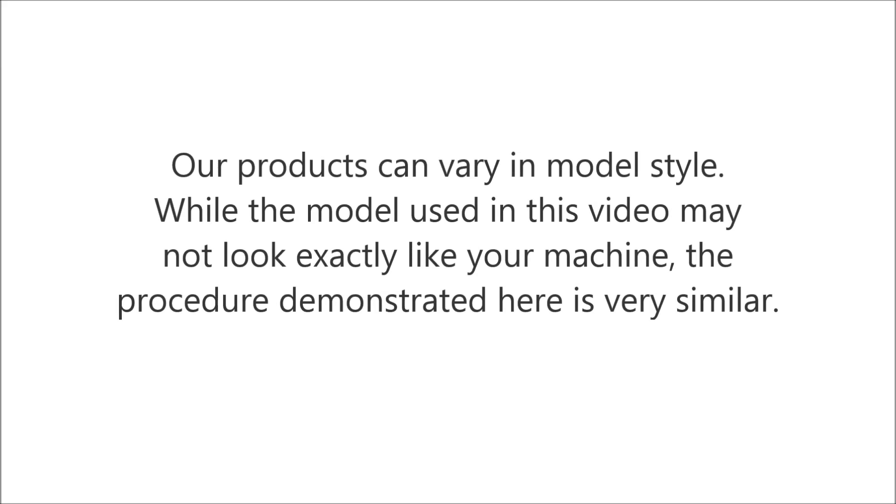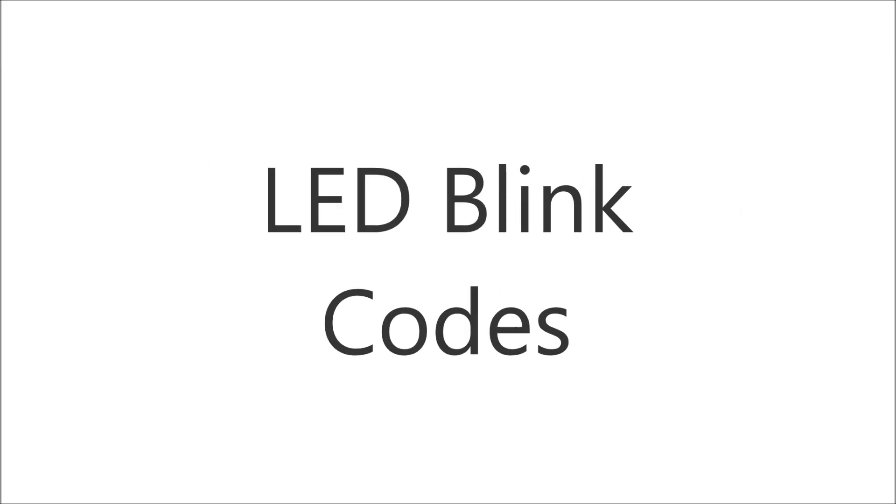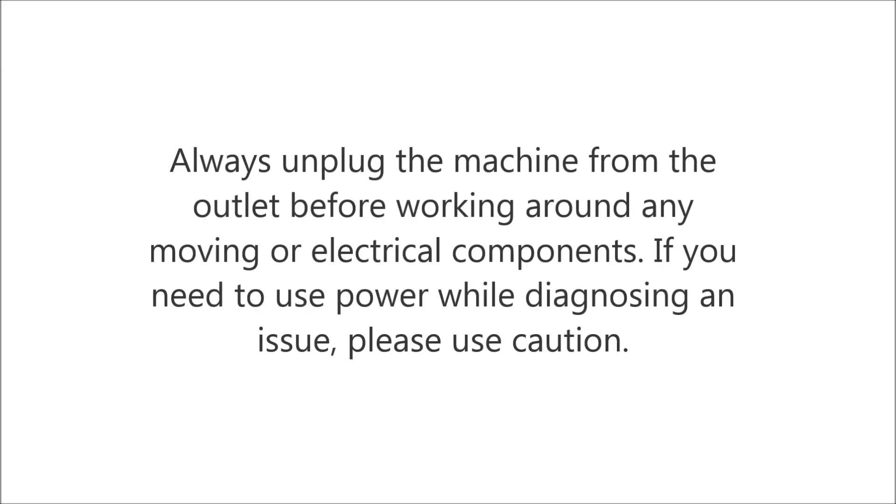Our products can vary in model style. While the model used in this video may not look exactly like your machine, the procedure demonstrated here is very similar. Always unplug the machine from the outlet before working around any moving or electrical components. If you need to use power while diagnosing an issue, please use caution.